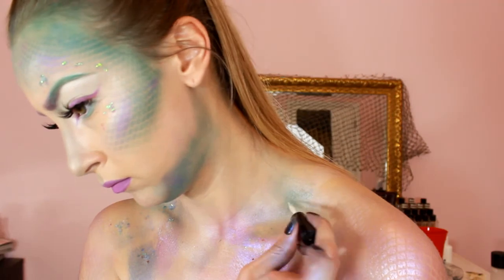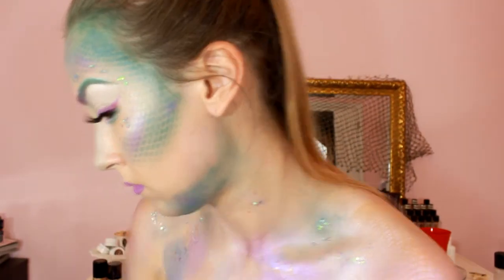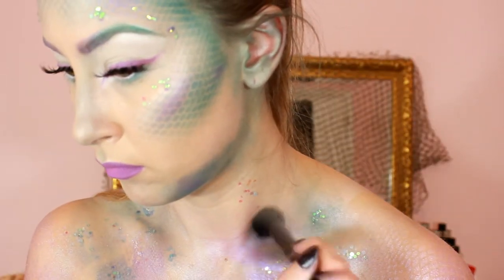To look even more like a majestic creature, I sprayed my whole décolleté and arms with the white hairspray and continued adding detail to my body.